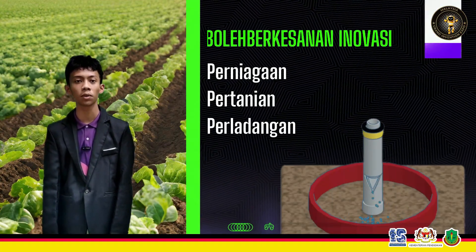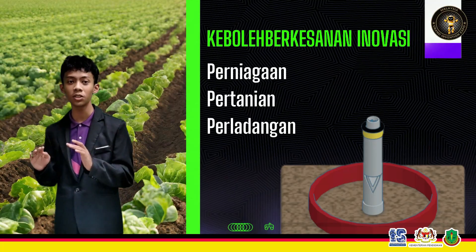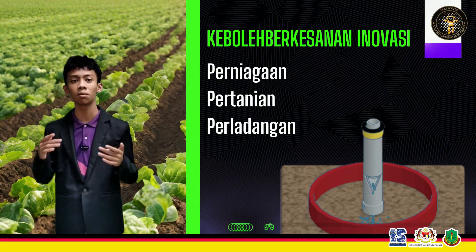Selain itu, alat ini juga dapat berkembang kepada pasaran perniagaan, khususnya dalam bidang pertanian, perladangan dan komoditi di negara-negara pengeluar hasil tani yang banyak.